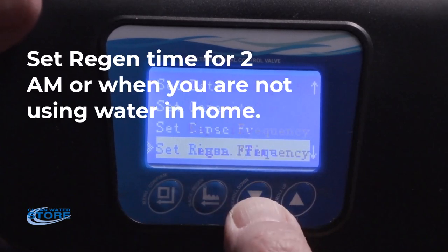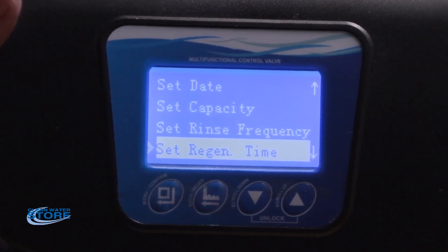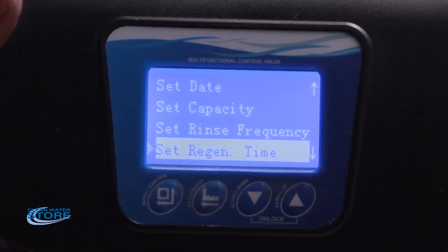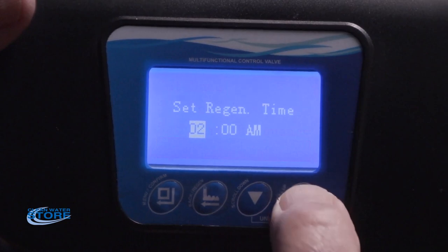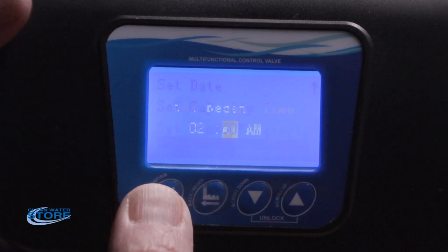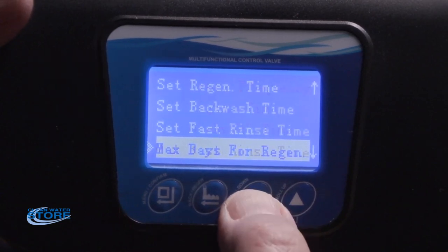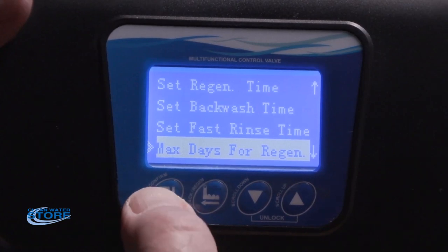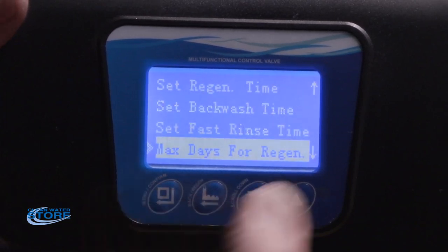For regen time — if you've got multiple systems, this is really important because you don't want the systems backwashing at the same time. Stage them: if you have two systems and one is a softener, always program the softener last since it takes a little longer than an hour to regen. Set regen times at 2, 3, and 4 AM if you have three systems. Scroll up and down to your different times. Backwash time and fast rinse time have been preset. Max days for regeneration is preset to 4 — depending on your water quality you may want to change it to 3, or go out to 5 or 6 days.